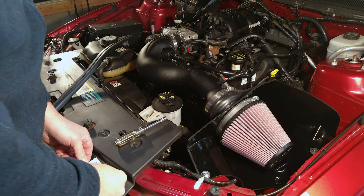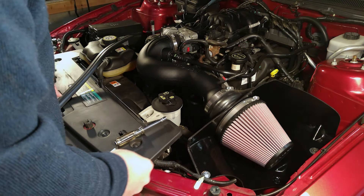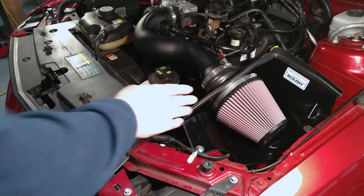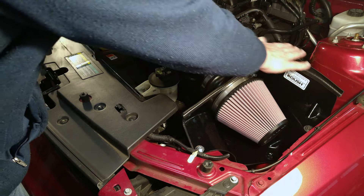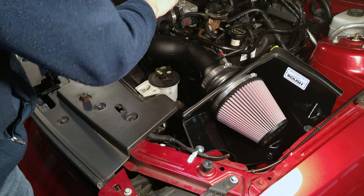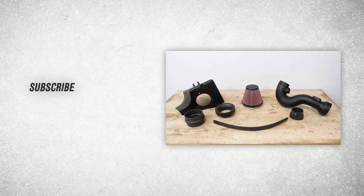Lastly, there's a California CARB sticker included — go ahead and apply that. Also included in the kit is a piece of weather stripping that goes on the edge of the air dam; that was probably the hardest part of the whole installation, getting it to curve around the corner. Once that's done, go back and check all your clamps, bolts, and connections, then reconnect the battery cable. If you're looking to add more power and sound to your V6 at home, consider the fan-favorite Roush cold air intake available at AmericanMuscle.com.